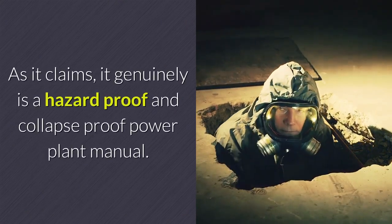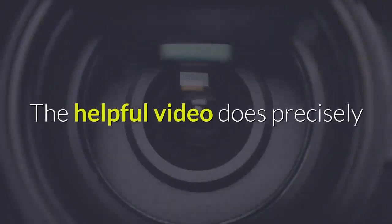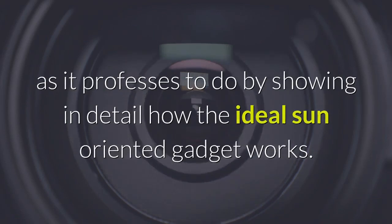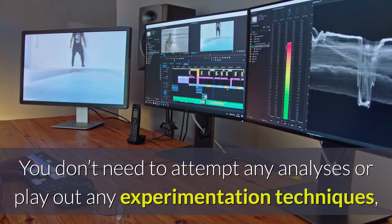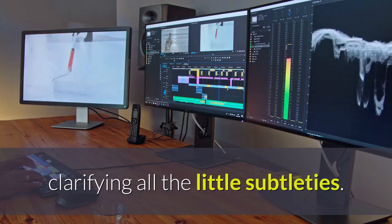As it claims, it genuinely is a hazard-proof and collapse-proof power plant manual. The helpful video does precisely as it professes to do by showing in detail how the ideal solar gadget works. You don't need to attempt any analyses or perform any experimentation, as the directions given in the video are to the point, clarifying all the little details.